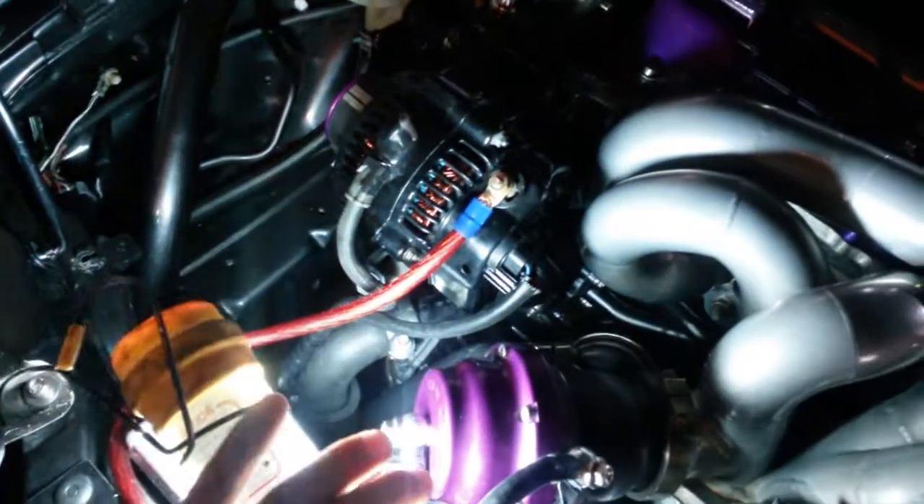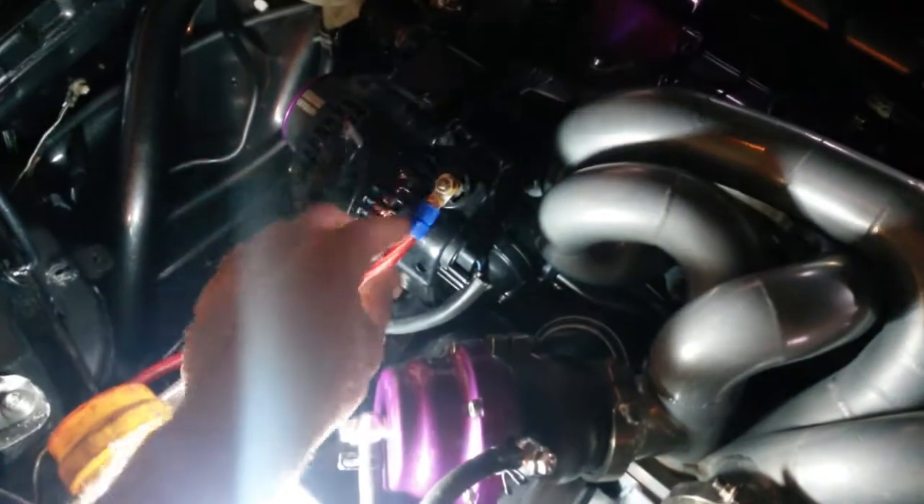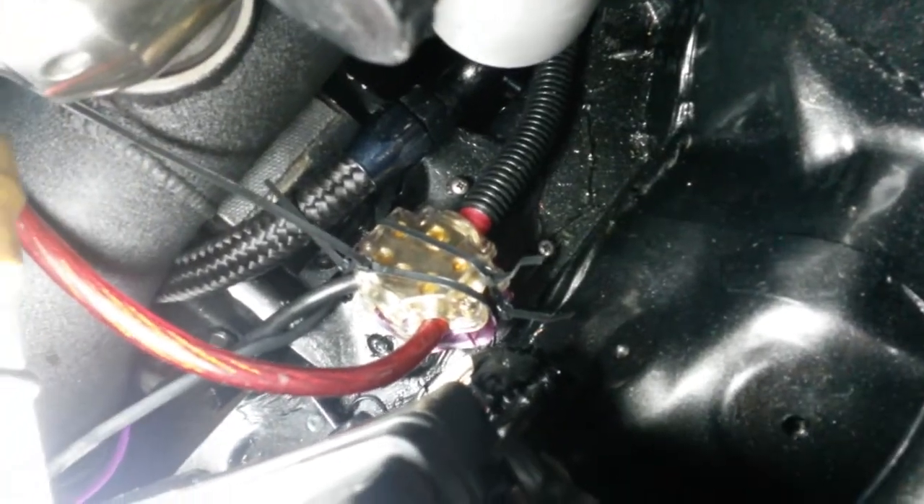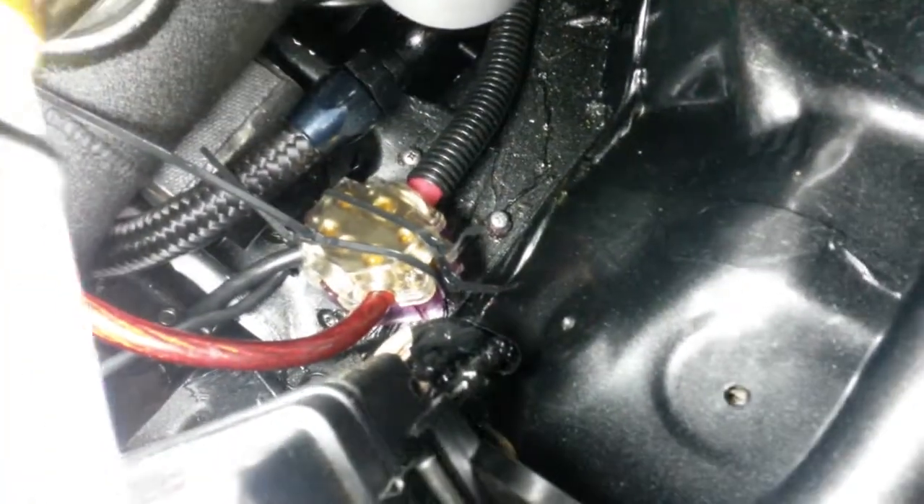Before, I had run this. I had put both of these terminals on here, and I ran this red wire right to that distribution block right there that's zip-tied because it broke. You can see that two-gauge goes back to my battery, and I still had the wire that comes out this box — which is this wire.